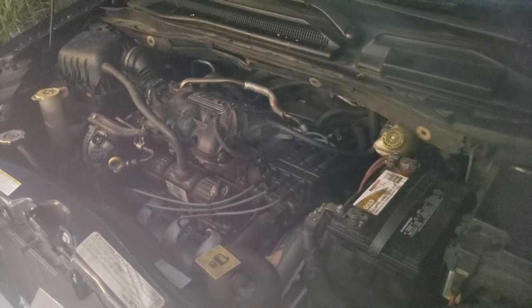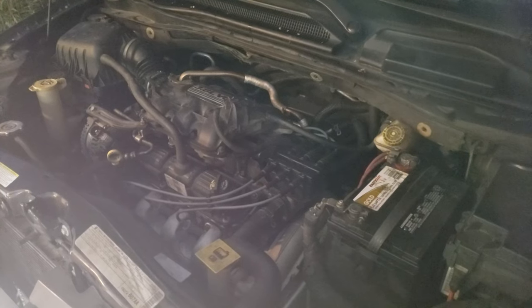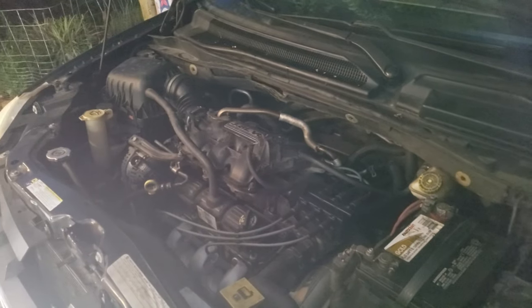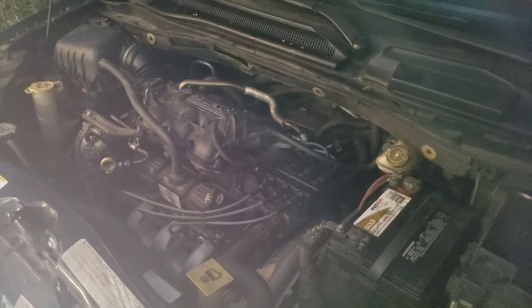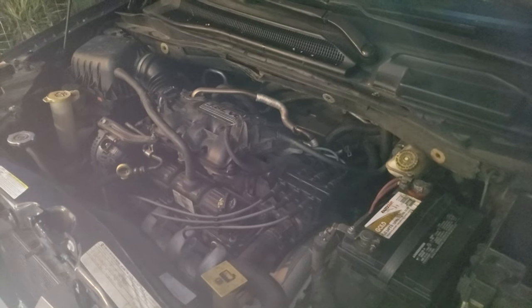I'll go ahead and start it up. It starts up. The computer will do a little bit of adjustment because these are plugs that are different than the double platinums that were in there.